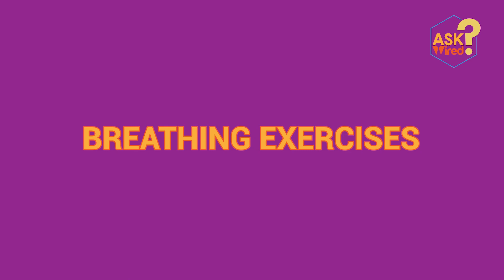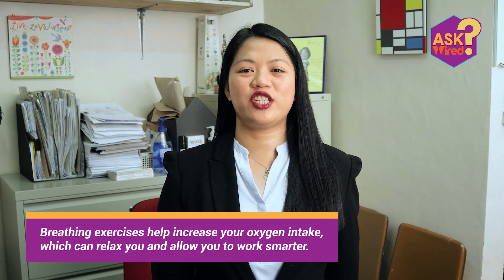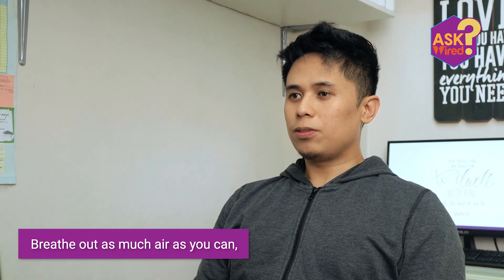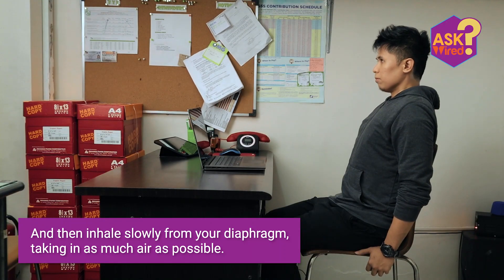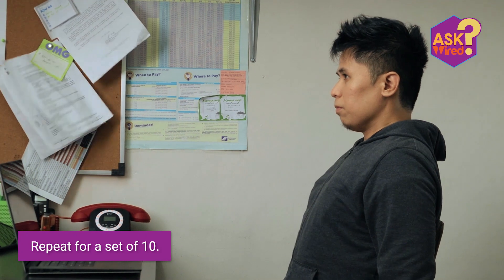Second on the list is having breathing exercises. You probably don't think about breathing often, but your oxygen intake can impact your focus. Breathing exercises help increase your oxygen intake, which can relax you and allow you to work smarter. While sitting on a chair, place your shoulders firmly against the back of your seat and sit up straight. Breathe out as much air as you can, then inhale slowly from your diaphragm taking in as much air as possible. Hold for a count of 5 and then exhale slowly. Repeat for a set of 10.